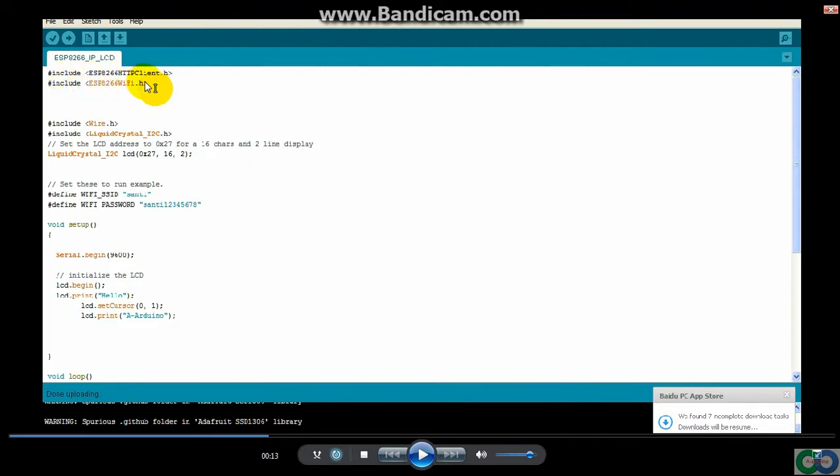I need two libraries. That means you have to add your libraries for ESP8266 Wi-Fi and HTTP client. The next part is the LCD module — for this you need three libraries.